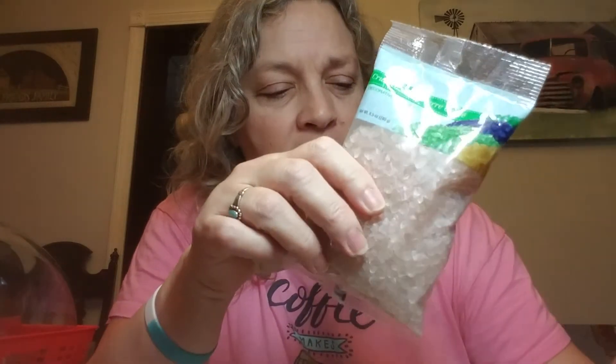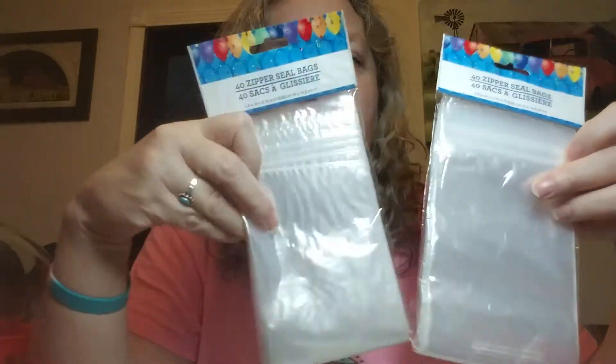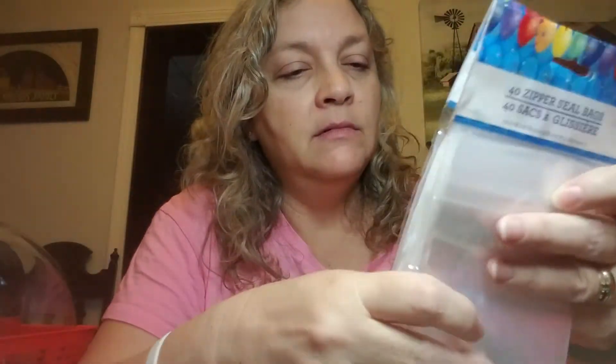I also got these crushed glass decorative accents. They just kind of have like a smoky quartz look to it. I don't know if you can see that or not. I did get two. I had something that I thought about doing with them, but while I was waiting to find them I figured something else out. So I wanted to get them just in case something else came up. And then I've seen in the birthday party section these 40-pack zipper seal bags. I got two of them. I thought these would be good to hold some beads or something in — one of those 'I'll be glad that I had it' type of things.